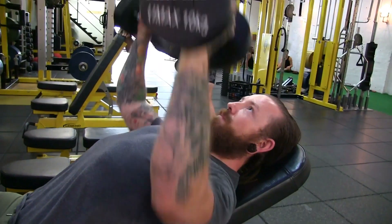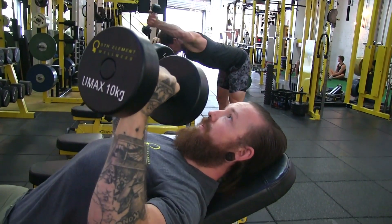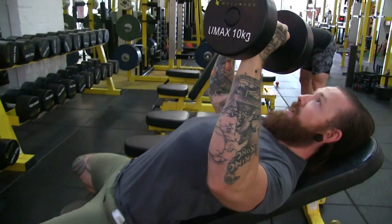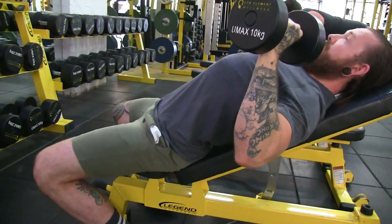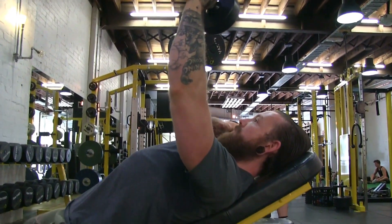Everything else is exactly the same — positions the same, making a V in the top, working on chest hypertrophy and pushing strength. I'm using my legs a lot in this position, which are underneath my knees, and I'm nice and tight through the hip flexors, getting a lot of drive through the floor, making it be in the top.